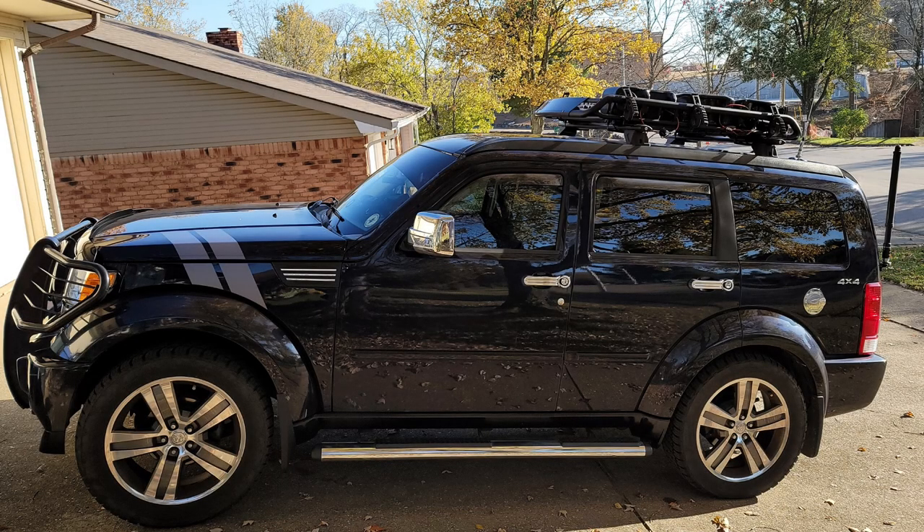G'day folks, Chris KY4CKP here. Today we're going to bring you some testing we did recently on a beautiful late fall day here in central Kentucky. We took the urban assault vehicle out and went to Battlefield Park to do some more testing with the drive-on antenna mount and a nice copper J-pole configured for 2 meters and 70 centimeters, possibly for use in field operations.